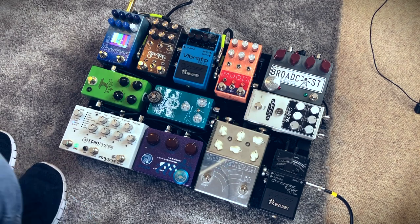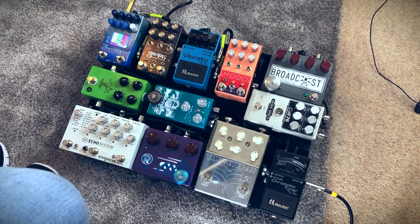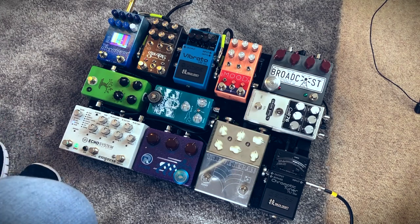And then after the Kali 76, we're going into the Broadcast. Again, been on there a long time. Love that pedal — probably will always be on a pedal board of mine because it just sounds great. Full stop. It sounds good.